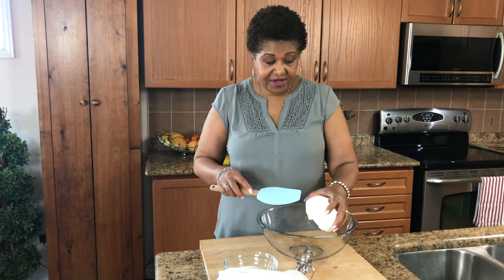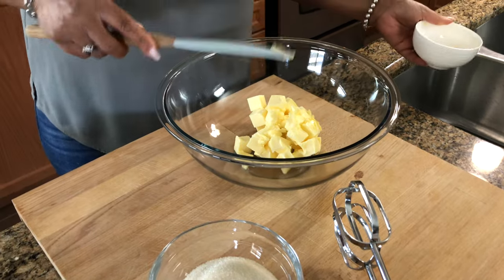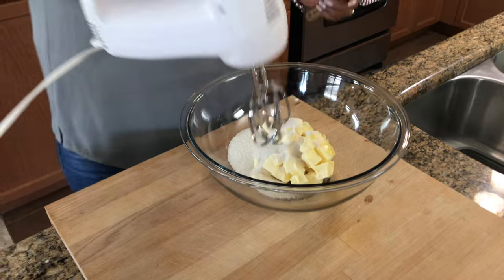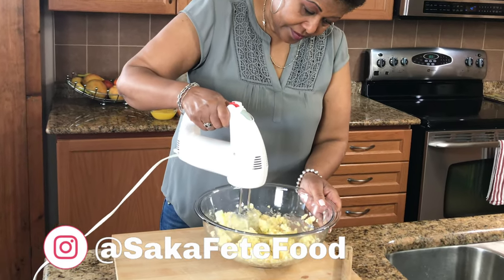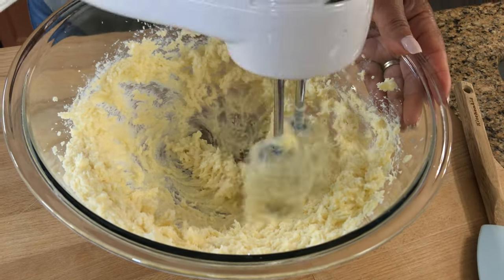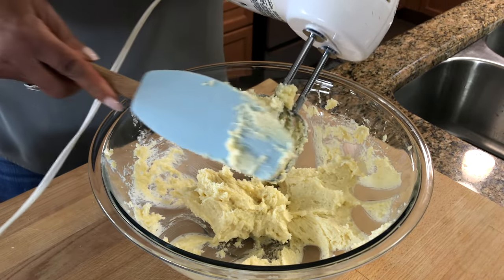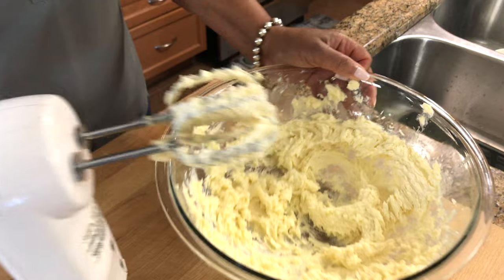First thing I'm going to do is cream the butter and the sugar together. Just put it in this little mixer here. You want to keep mixing until it's nice and fluffy. I'm going to do it a little bit more — and that looks good.